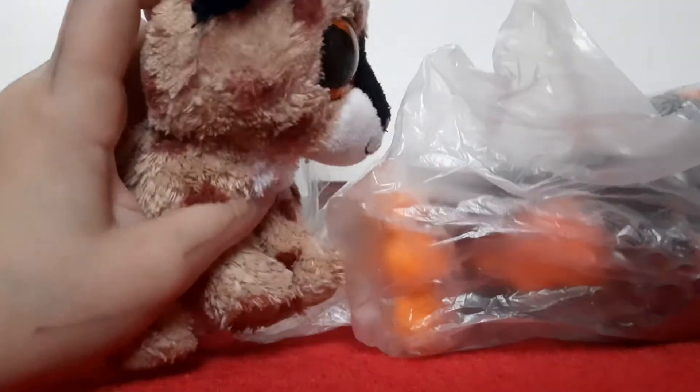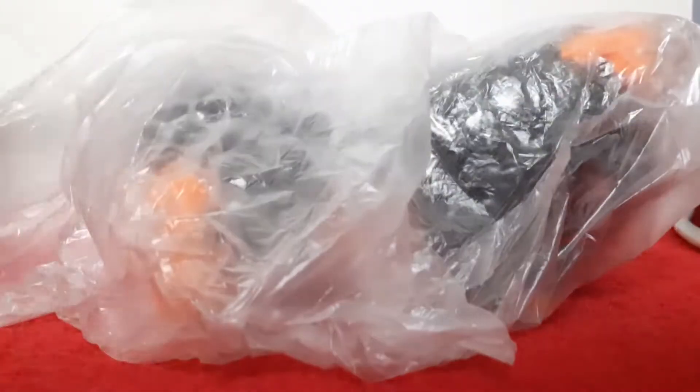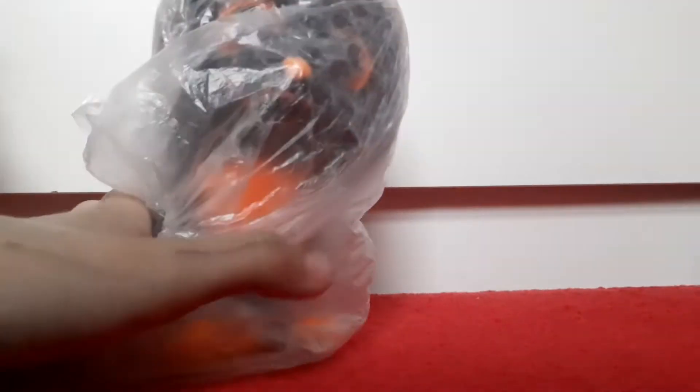I'm going to open him now. He has his tag, which is ridiculous because they never have tags — it's so weird. Let me open him. Oh yeah, he's so soft, he's like brand new!